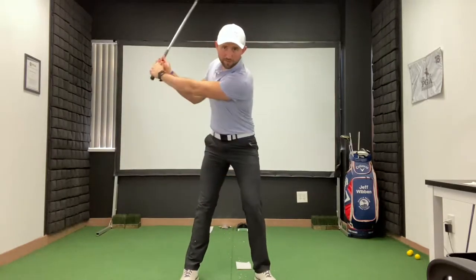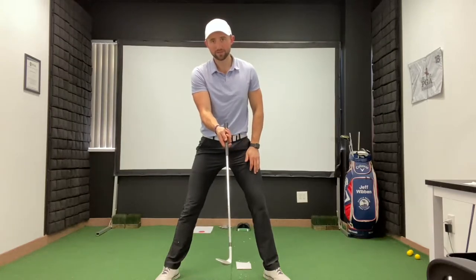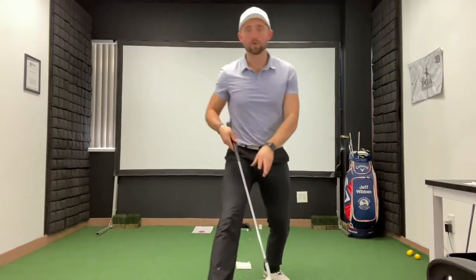How to adjust the setup: instead of hitting down on the golf ball with the grip leading the shot, we teach people to get low and wider, and then we bring the club more back to level. What we're trying to do is shallow out the club with a nice round circle.